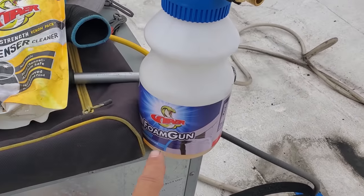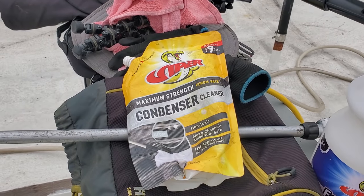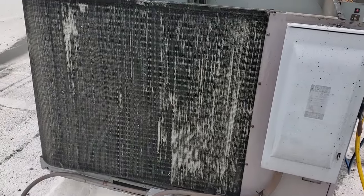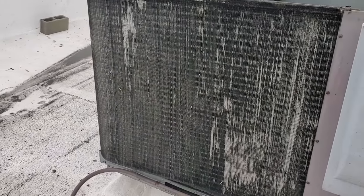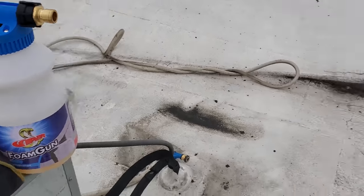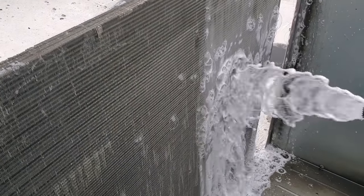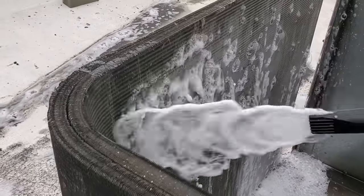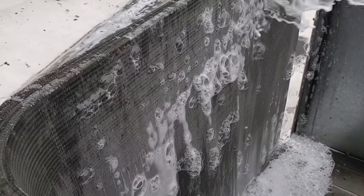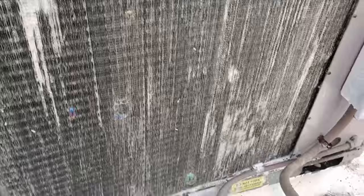Because we're going to be cleaning a big condenser, I got the actual foam gun. We don't need the blue cleaner — we're just going to use the yellow Venom Pack, which essentially is just soap. It's not going to etch the coil or destroy it. If it was greased, I would use the brightener, but I don't need it. I'm using the lowest concentration, and then we're just going to let it sit for five to ten minutes and let it work its magic, then rinse it off.